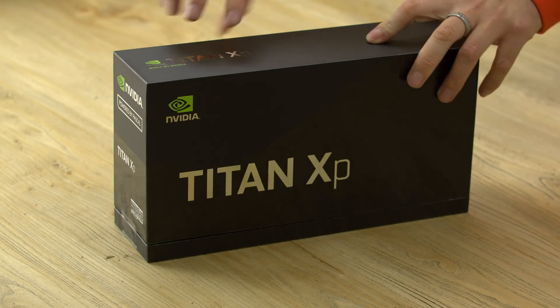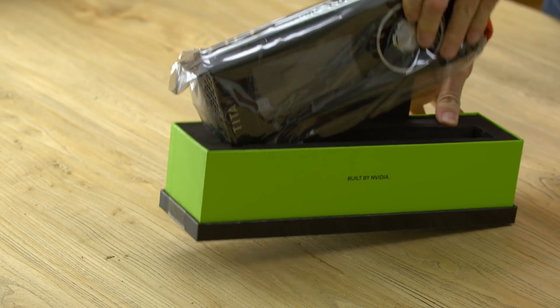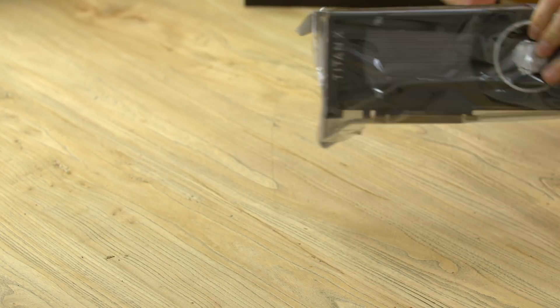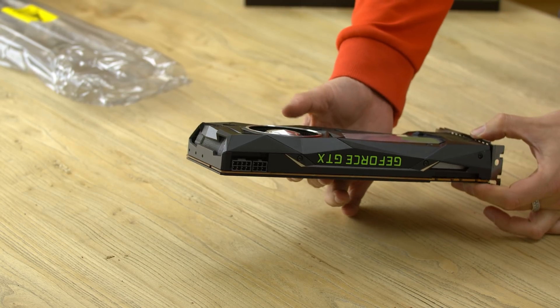Alright, now for the fun part. Oh, this thing is massive. So let's get this in.